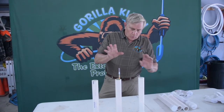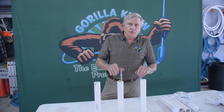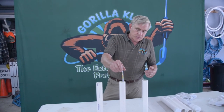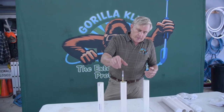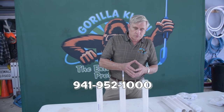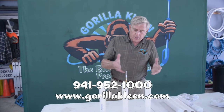We can sell these to you for $29.95, shipped free of charge anywhere in the country. And if you go online, you'll see most hydrometers are often even more than that for just the hydrometer alone. If you want one, just give us a call at Guerrilla Clean: 941-952-1000, or you can go to GuerrillaClean.com and get our phone number.